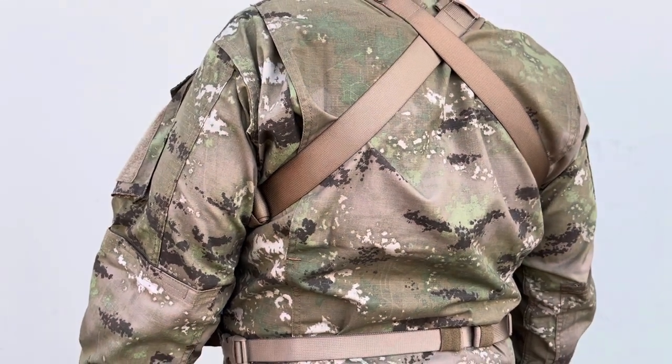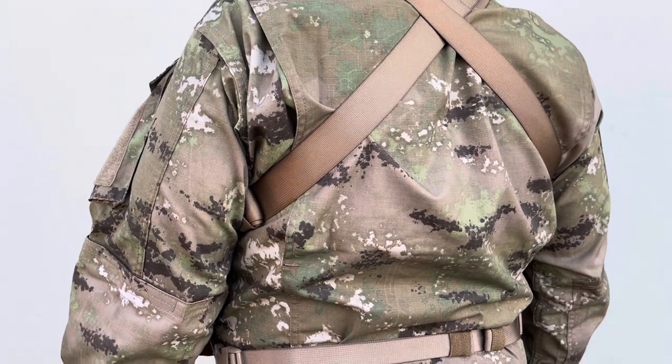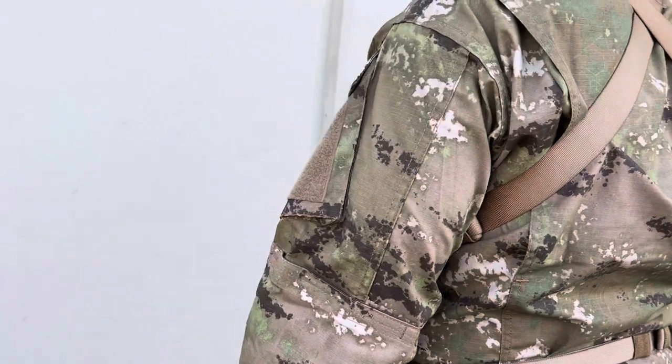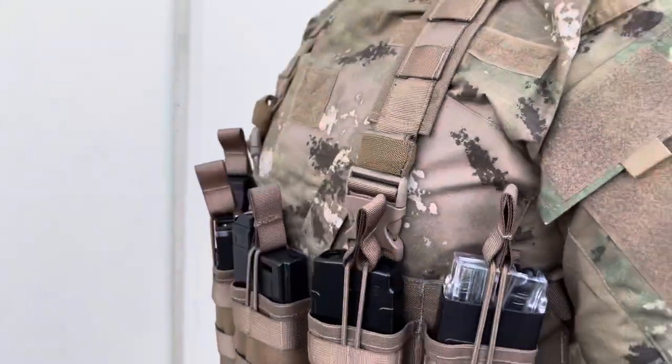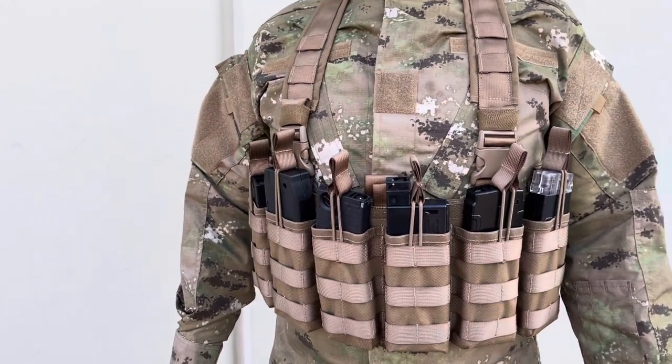Really nice for hot days when you want to run with minimal gear. This is one of the best chest rigs you can get, with the ability to hold six magazines and get you in the game right away without having to carry too much gear.